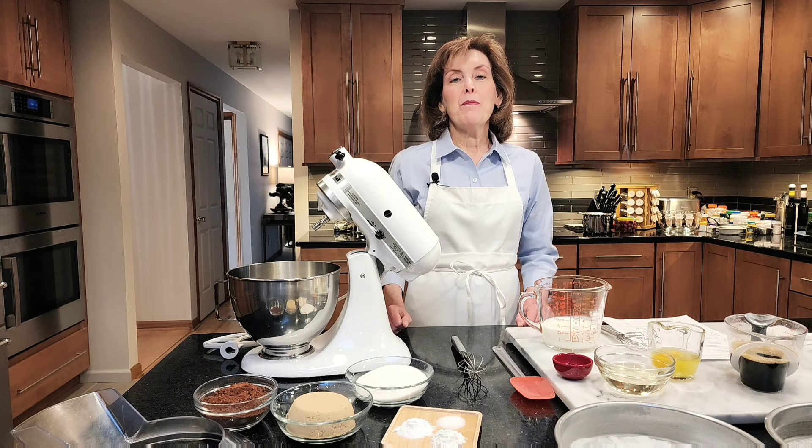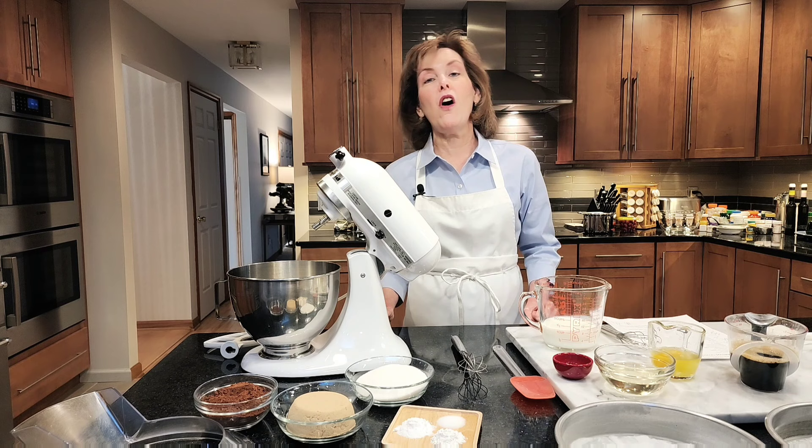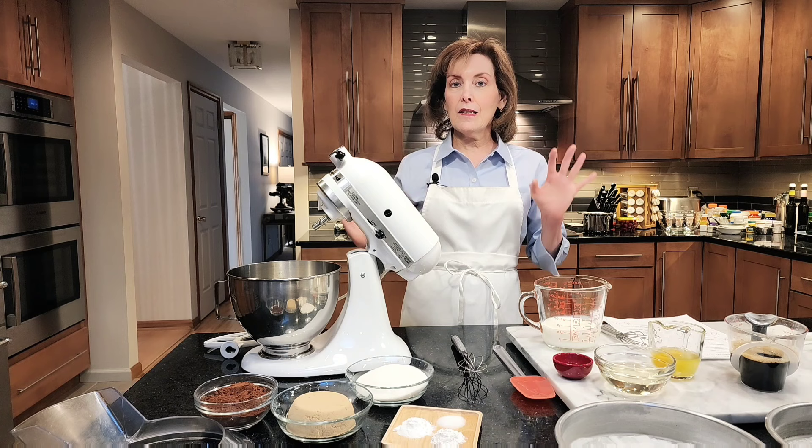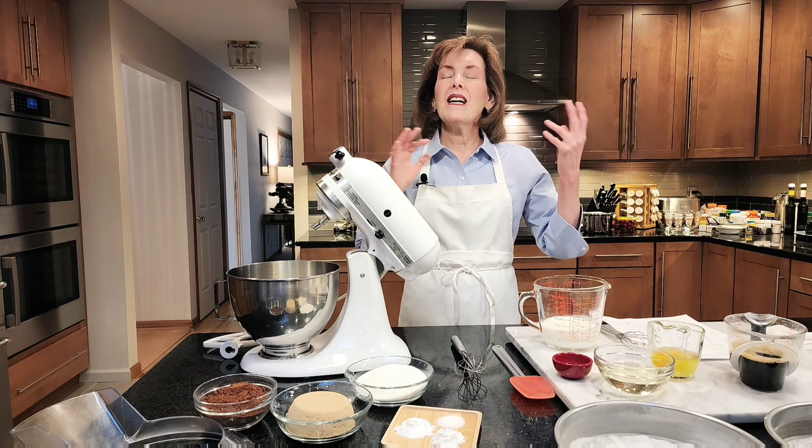But before we get started, I'd like you to click that notification button and become a subscriber. I want you to join me for all my tips and videos because they're awesome. So let's get started on this awesome two-layer chocolate cake that is so tender it literally melts in your mouth. It goes with any frosting — you could frost it with a mousse, buttercream, ganache, whatever you want, and you may see it in a few videos in the future.